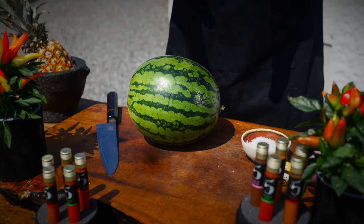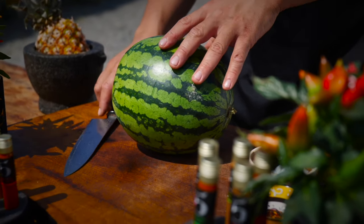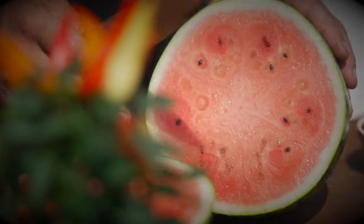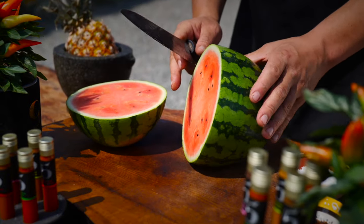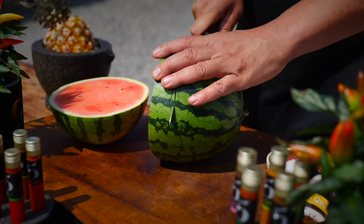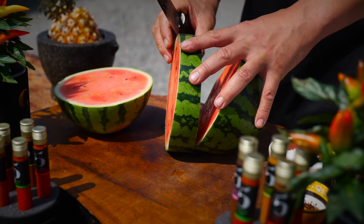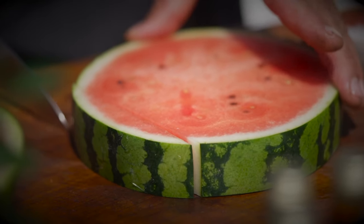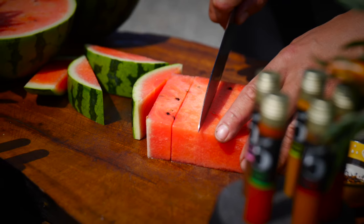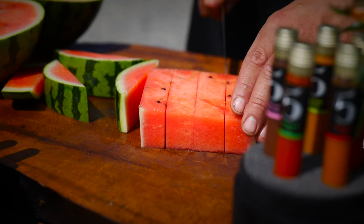We're going to prepare the watermelon — or the 'tuna', whatever you want to call it — two ways. I want to take a big thick section out of the middle to start with. So I'm going to take a slice down there — beautiful colour in there — and then take about an inch and a half slice out of the thickest part. This is going to become a sashimi, and then I'm going to cut this into inch-long lengths.